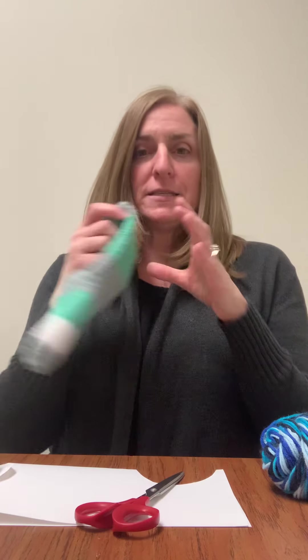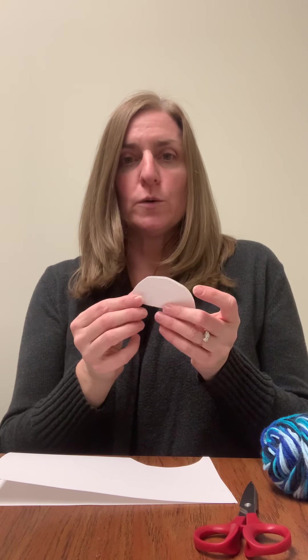Hi everyone, today we're going to do a fun activity. We're going to make a sock puppet. So everybody's got some sort of sock — go ahead and get that out, and then find some cardboard, cardstock, even a thicker piece of construction paper would probably work. And what we're going to want to do is